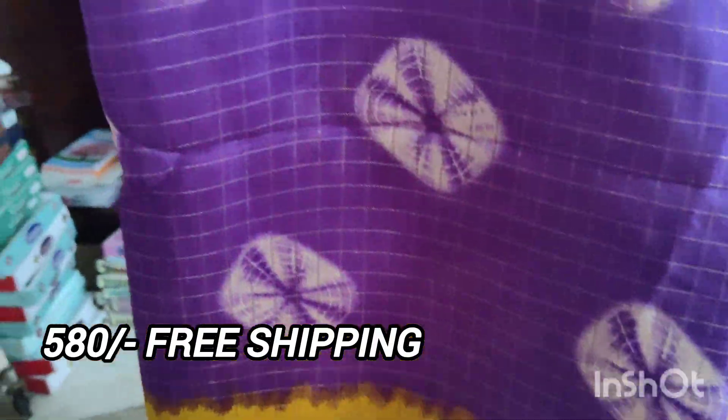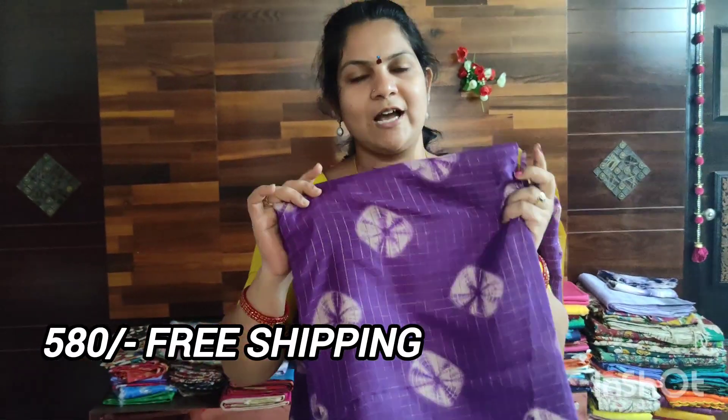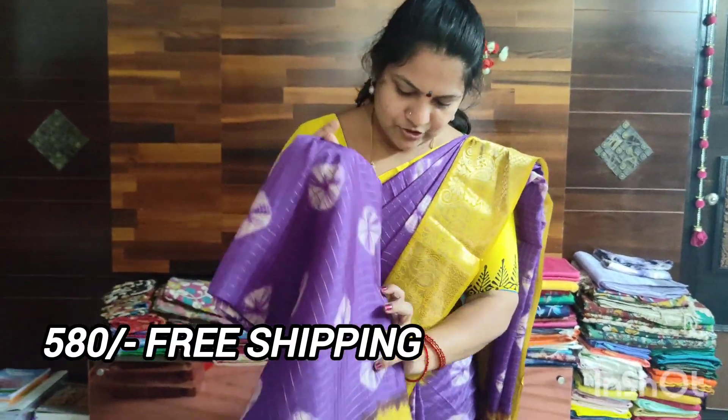I have a very good design. The fabric is very excellent. It has a very lightweight fabric. It has a very good fabric.